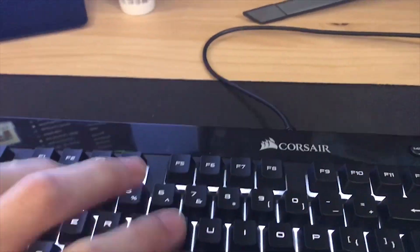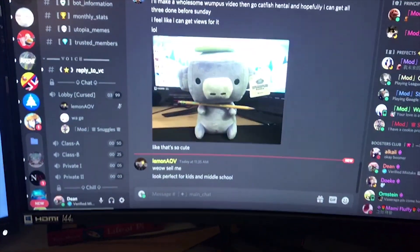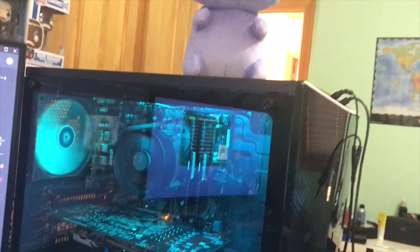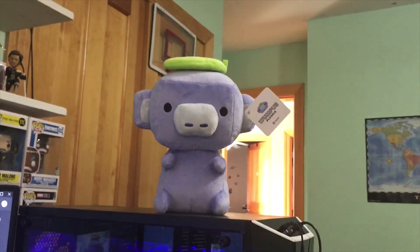But the thing is, if you're like me, you'll just be chilling on your computer, and Wumpus will be up there staring into the deep, dark depths of your soul.